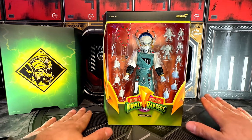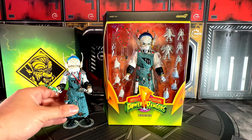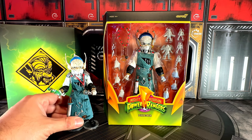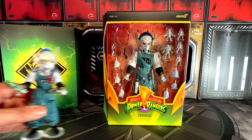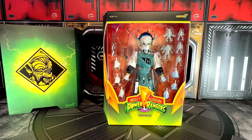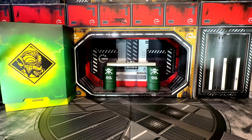Now let's unbox and we're also going to quickly compare the Super 7 Ultimate Finster to the Lightning Collection Finster. This figure is amazing but let me not get too ahead of myself. I unboxed everything and now we're going to start with the accessories.